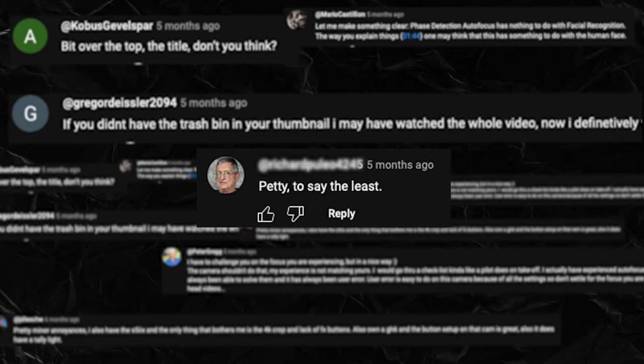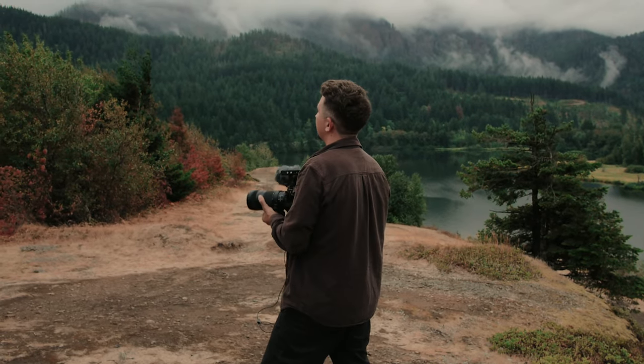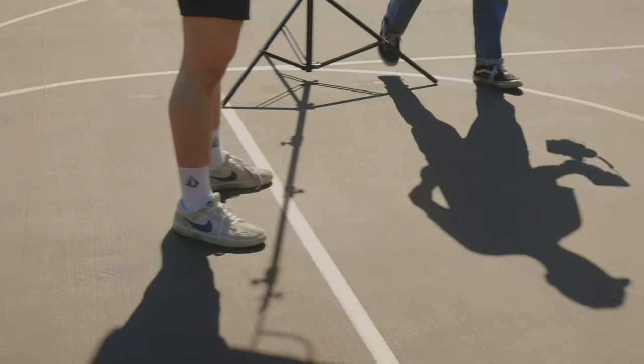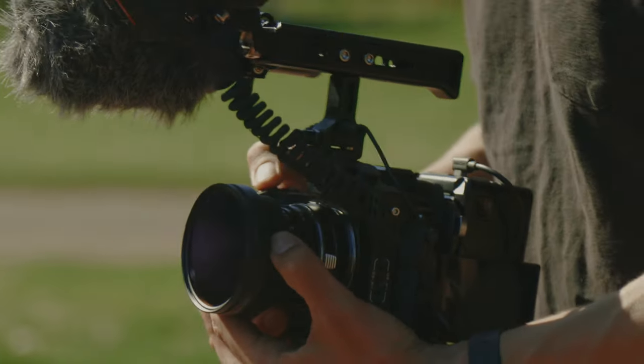Now let's talk about the cons. I've already made a video highlighting some of my frustrations with this camera on my second channel and I got a lot of flack from passionate Lumix fans — but just keep in mind that none of these cons would ever prevent me from recommending it, especially at its current price point. I bought my first Lumix camera in 2014 and my first camcorder ever was a Panasonic back in 2004, so if anyone has a bias it's definitely me. But there are some shortcomings you should know about before picking it up.